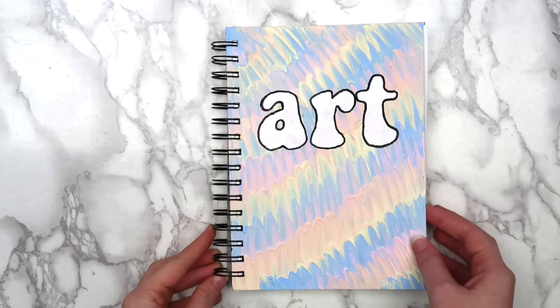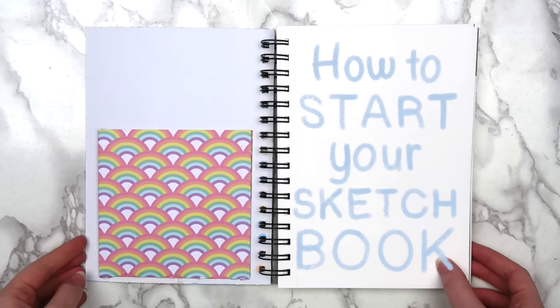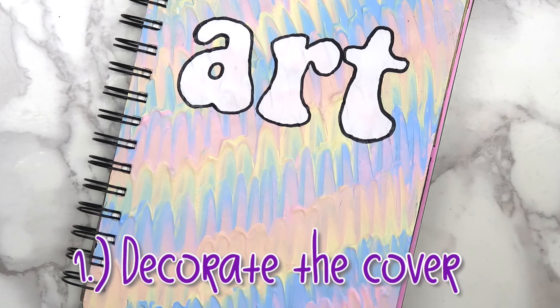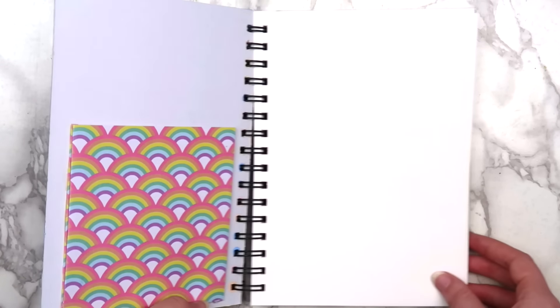I know that for me, if I get too caught up in making something perfect, I kind of just avoid it altogether. So in today's video, I thought it would be fun to show you guys a few different ways that you can fill out the first page. When breaking in a new sketchbook, my favorite place to start is the cover. I already decorated this one in my DIY notebook video, so I was able to just jump straight into it.